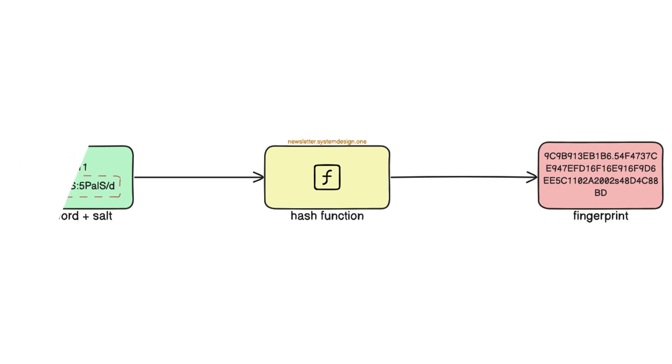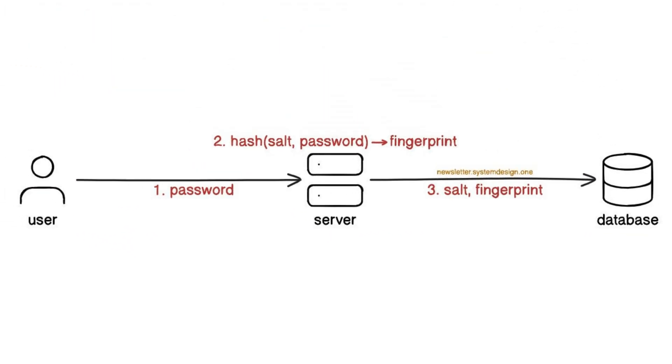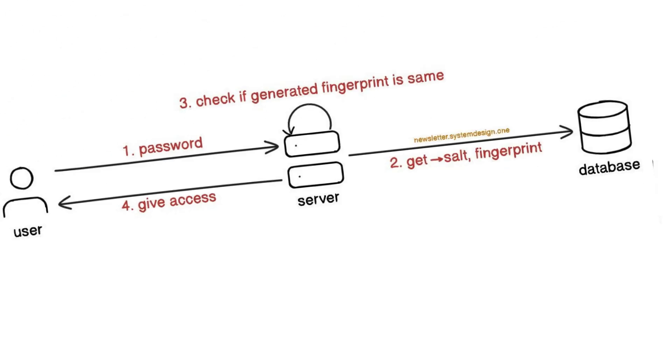Here's what happens when the user creates an account: the server creates a unique salt for the user, combines the salt with the given password, and hashes it. They store the salt alongside the fingerprint in the database. Here's what happens when the user enters a password: the server retrieves the salt for the specific user from the database, combines the entered password with salt to generate a fingerprint, and checks if the fingerprints are the same.